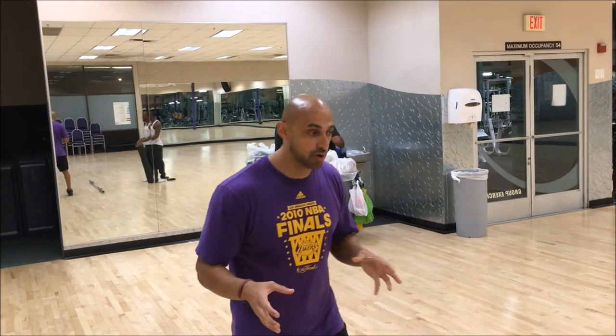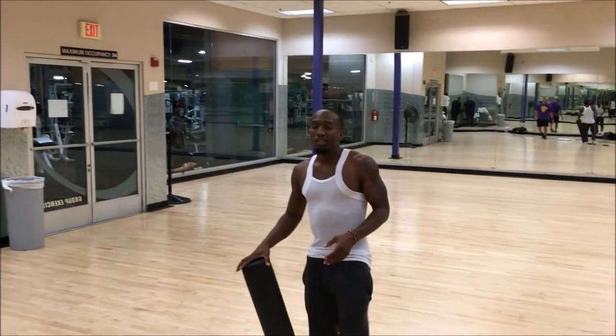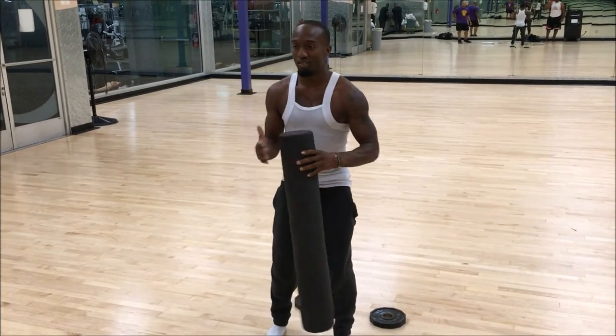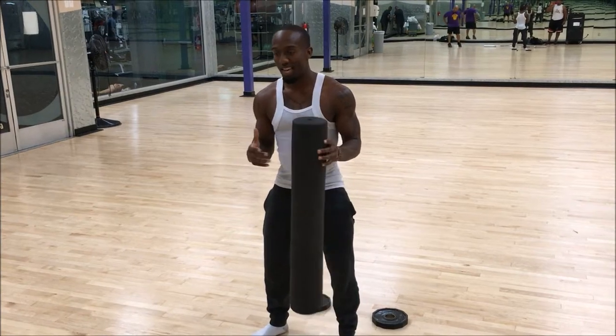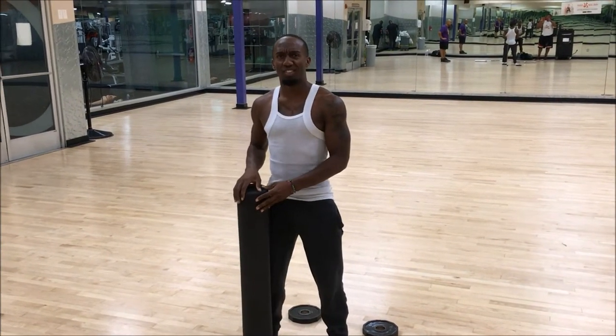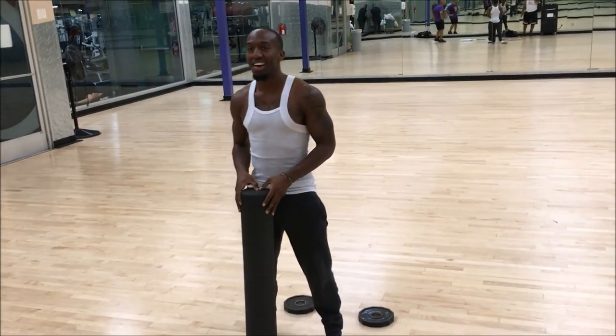So why don't you explain to them what's going on? It seems like every time I squat, whenever I go down, my toes turn out and it's so hard for me to come all the way down trying to get ass to grass.